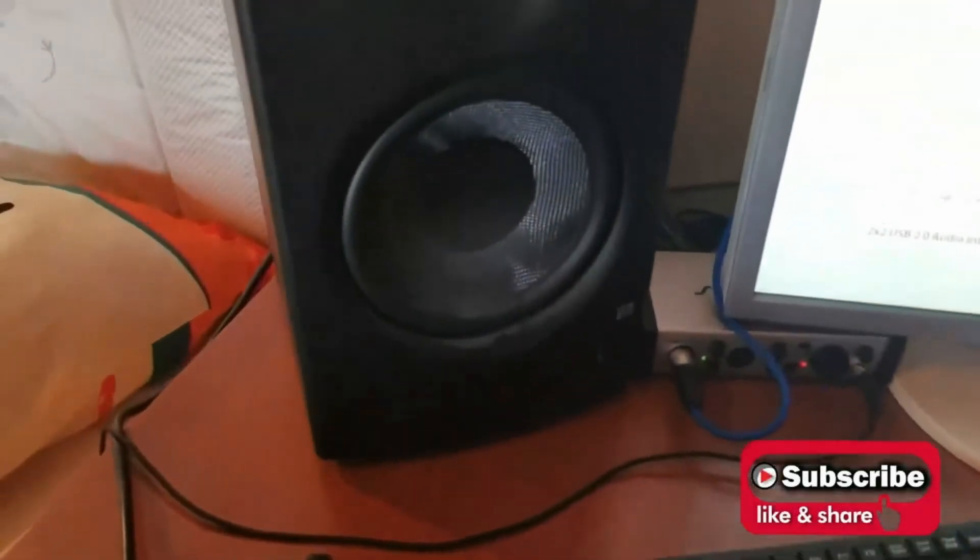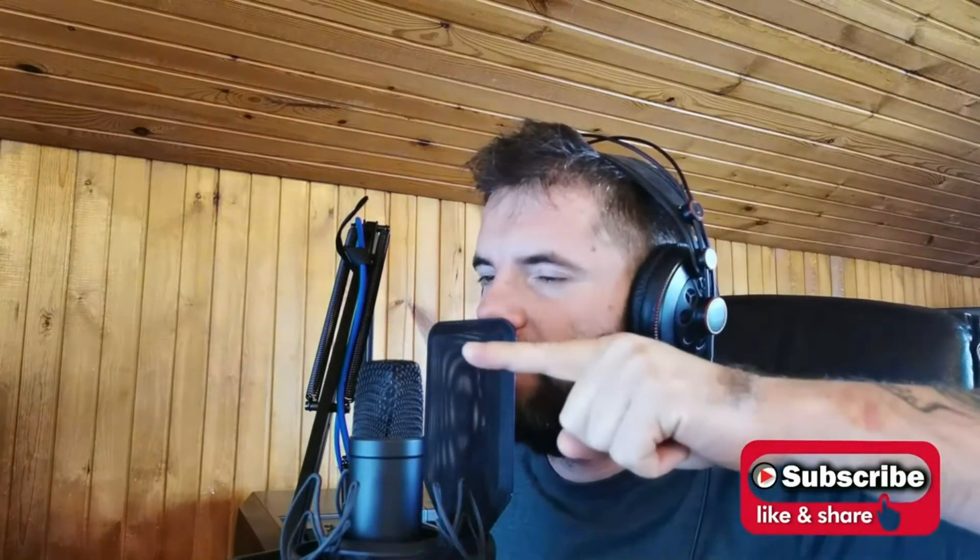This is the Rode NT1 — the sound you are hearing now is coming directly through the Swissonic sound card. Now I will turn off the background music so you can hear just my voice. Ladies and gentlemen, please hear the sound of my voice directly through the Swissonic UA 2x2 and tell me — do you like it?